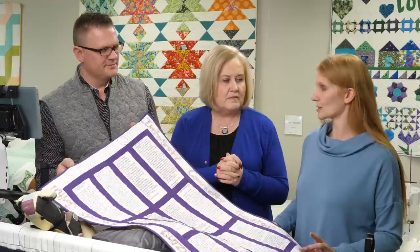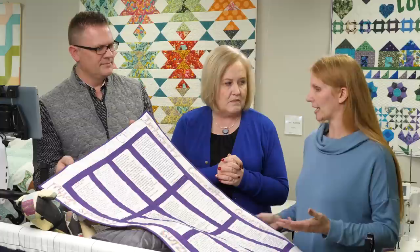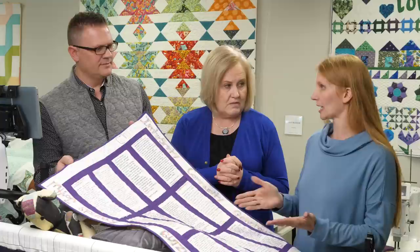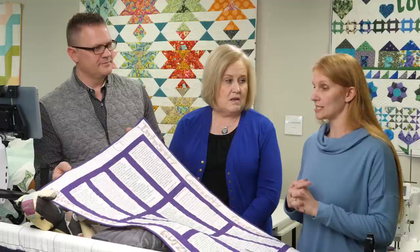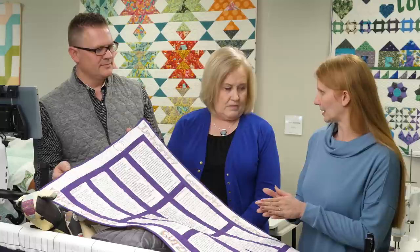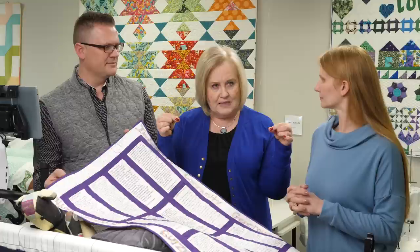There are a couple of ways to print on fabric. One is the spray method — use basting spray like 505, take a sheet of paper, spray the paper or the fabric, put them together, and trim the fabric to the same size as the paper, then put it through your printer. Another way is freezer paper — iron it on shiny side toward the fabric so they adhere, trim to paper size, and run it through the inkjet printer.